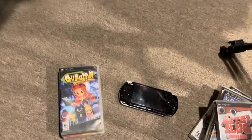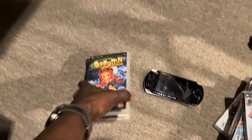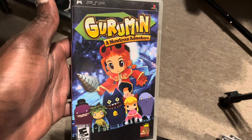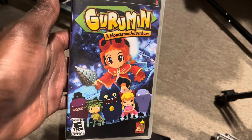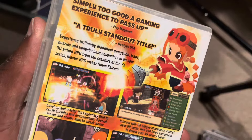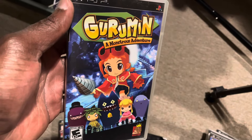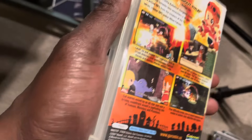Now we're getting into PSP exclusives — and if these aren't exclusive, let me know in the comments. First is Gurumin: A Monstrous Tale. You play as a girl whose parents are archaeologists, and you get a drill that lets you dig. You're in a city taken over by cute-looking shadow monsters. It's an open-world action adventure game with RPG elements — kind of cutesy but really fun. This is one of the more standout games on the PSP. I got a little bored with it after a while, just due to timing, but it has a pretty cool story and I'd definitely recommend it.